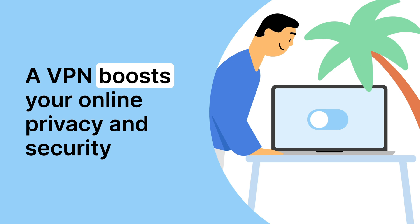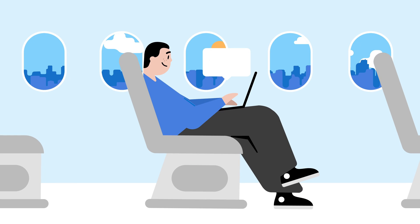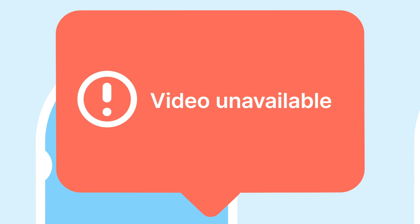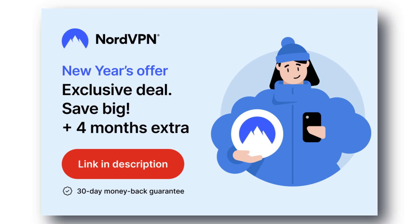It's really important to protect your sensitive information while using the internet. The good news is that NordVPN can help keep your data safe and secure. Plus, Nord is more than just a VPN, with added benefits such as freeing you from any streaming restrictions. Don't miss out on the best VPN deal available right now. Check out the links provided in the description to get started and stay protected.